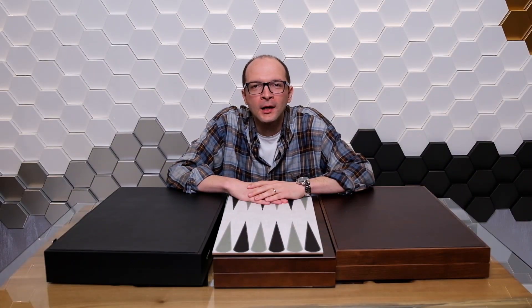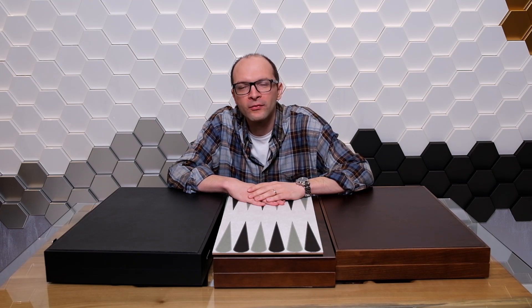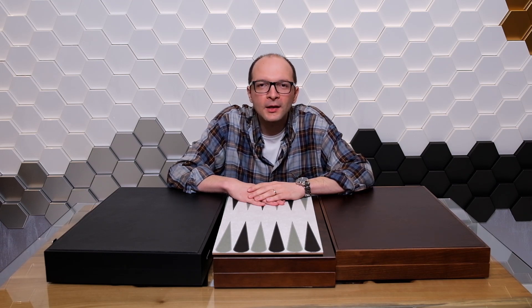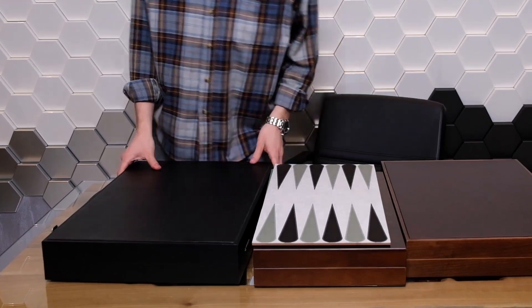Hello everyone. I'm sure you guys are hearing about the MAGFIT technology all the time and are curious to know how this system got evolved. In this video, we're going to present the evolution of MAGFIT one by one and you're going to get your questions answered.